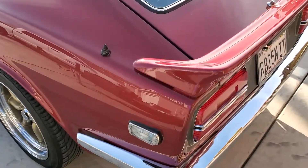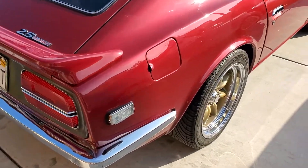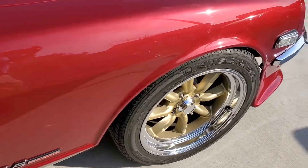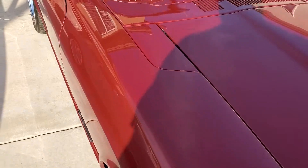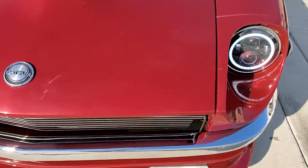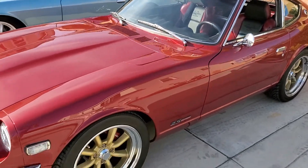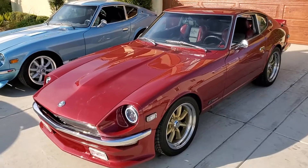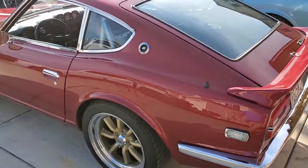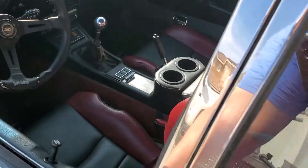Alright, here we go. 1972 Datsun 240Z. Take a look at the inside.